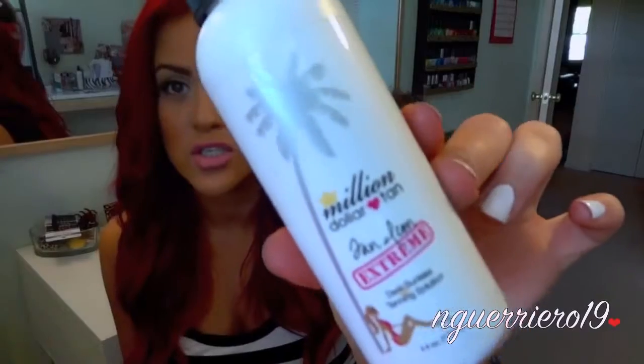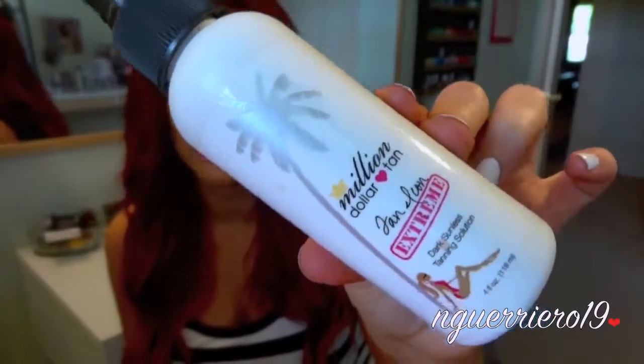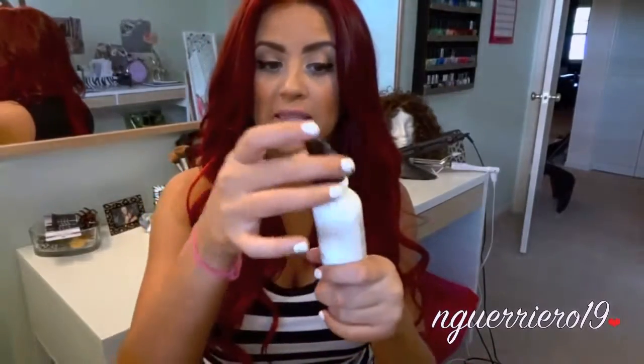I've been using the Million Dollar Tan, Tan Icon in Xtreme. It just looks like this — this is the smaller, 4-ounce bottle; they do have an 8-ounce. It comes with this little brush, and that's what makes it so easy. I'm going to be showing you guys how I apply it, but I just wanted to talk about it quickly. It's really good — it's a spray form.